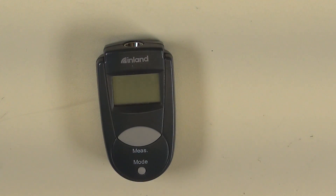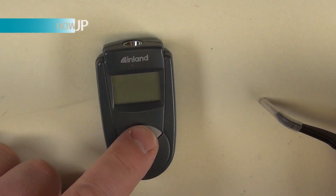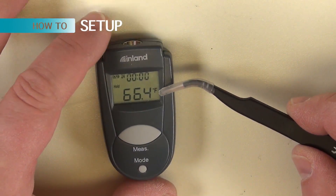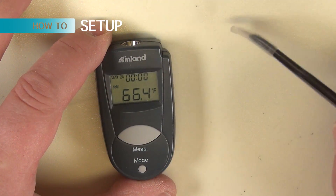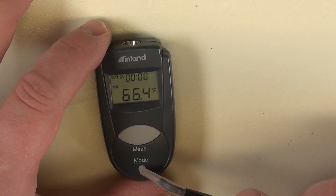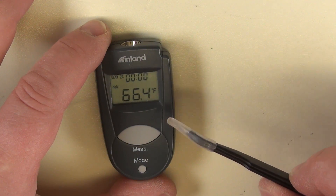We are going to set it now. It's set to Fahrenheit, 24 hour mode. Battery is full. It measures 66.4 Fahrenheit.